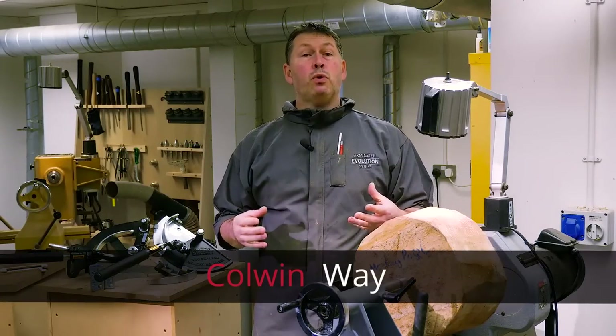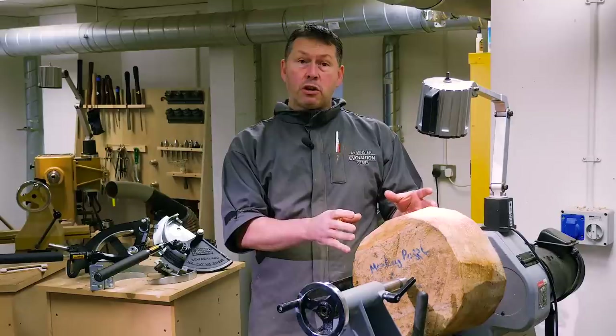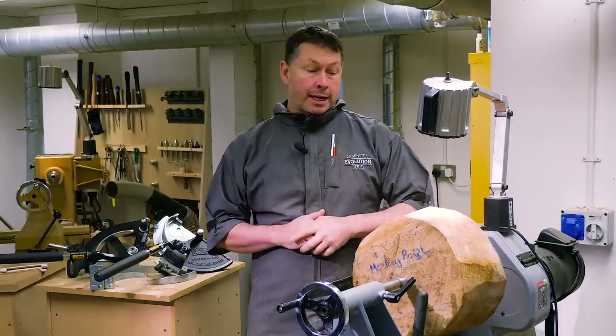Hi everyone, we're back here in the Axe Mr. Skills Centre. Today we're going to be looking at the Woodcut bowl saver. I want to take you through the process of getting a blank from a rough log section like this, through to setting the bowl saver up and starting to take out your bowls from the centre of your blanks.